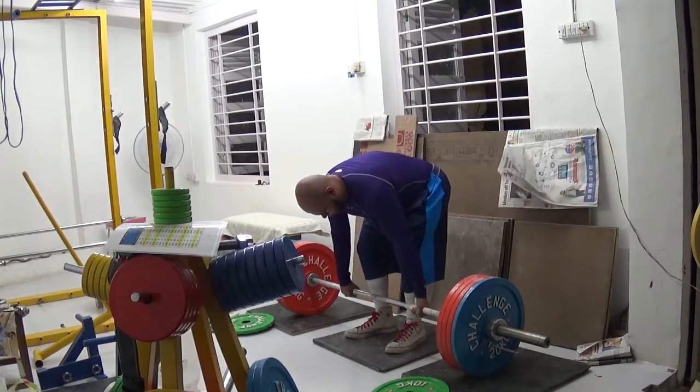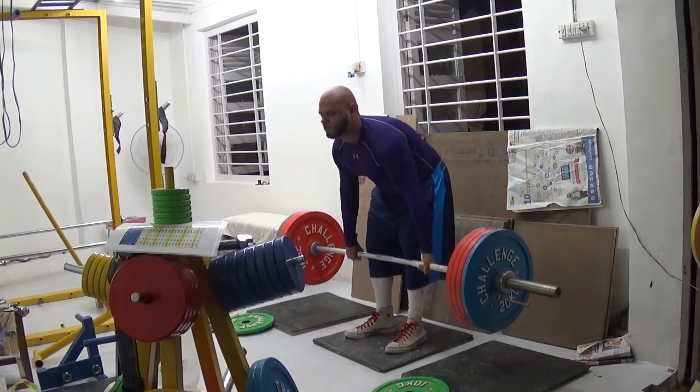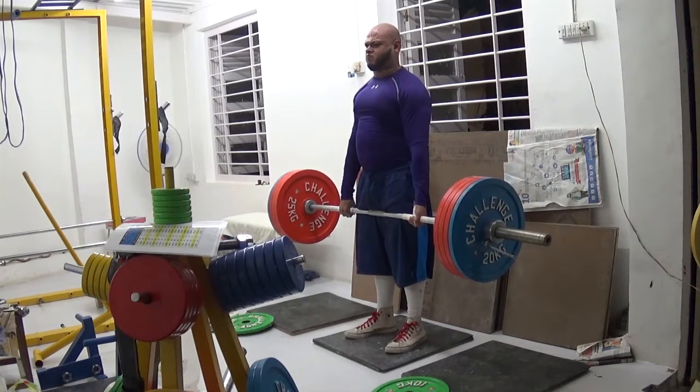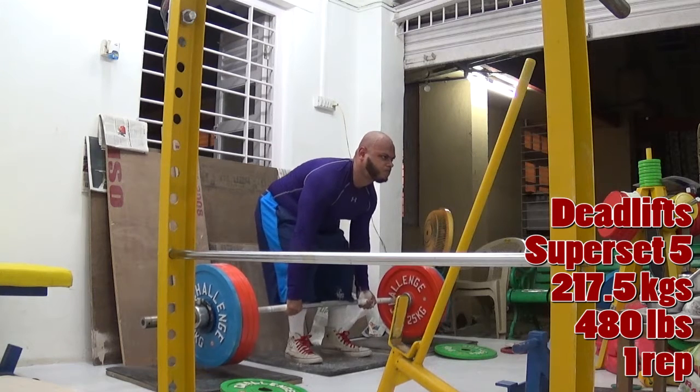Today I did 222.5 kilos, which is 491 pounds, or 96.7 to 97% of my one rep max, whichever way you want to look at it. After all of this, I did four sets of biceps — preacher curls. So that's the basic overview.